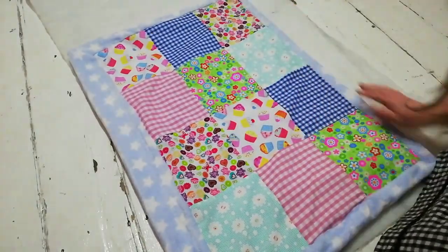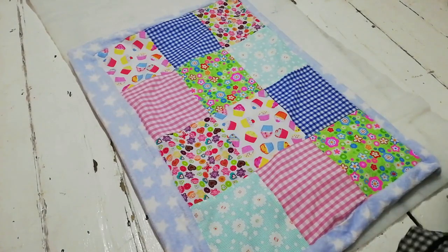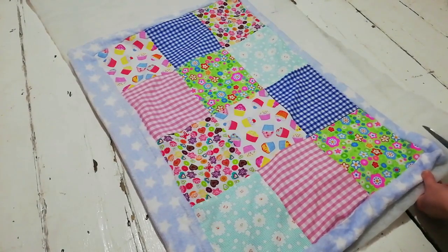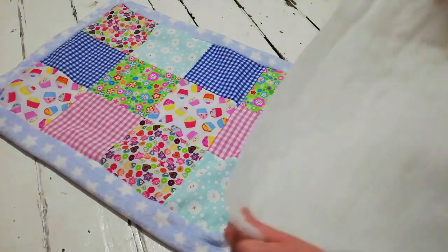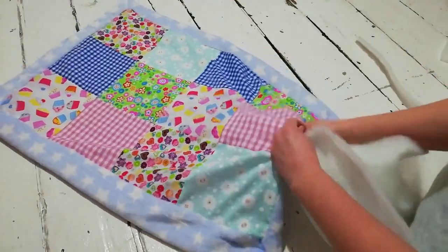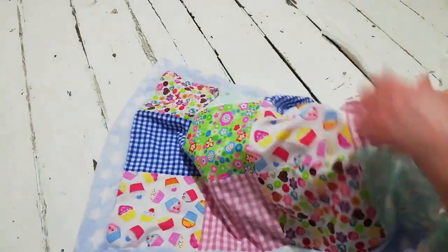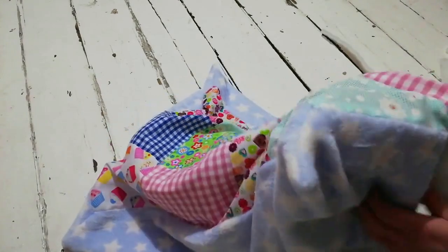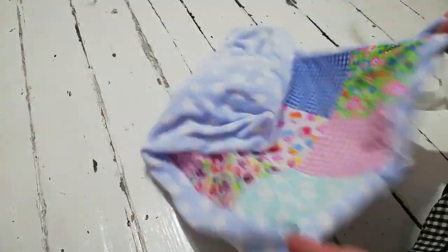For my blanket I decided I wanted a little bit of extra padding to make it softer, so I laid it flat on top of a piece of batting — which is like a duvet filling — and cut it out to the shape of my finished baby blanket. I then folded it in half to get it inside the blanket, shuffled it about to get it into all the corners, made sure it was all even inside, and then pinned it into place.